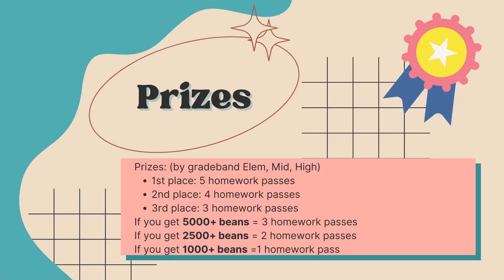So firstly, we have prizes. I'm going to work my way up while explaining this. If you submit at least 1,000 beans, you will get one homework pass. If you do at least 2,500 beans, you get two homework passes. And if you get 5,000 beans, you get three homework passes.